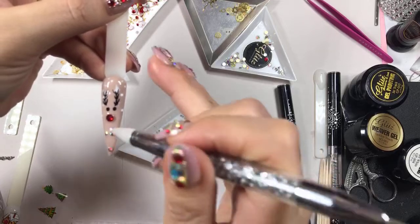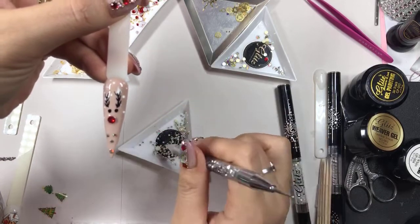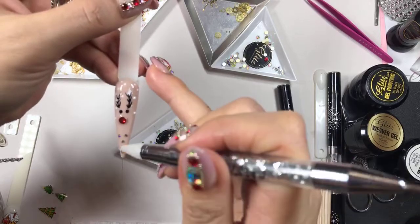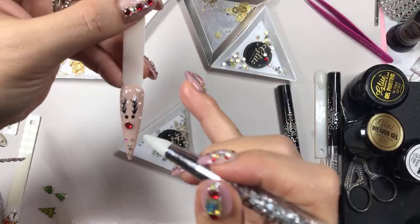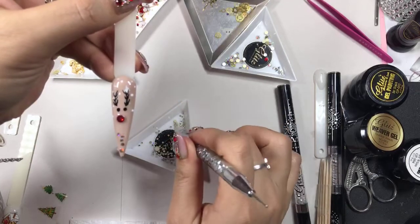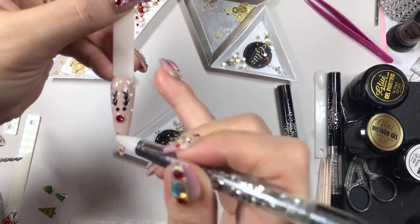Or you can put a diamond dust pixie in here — it's really up to you. If you want to, like, okay I'm going to do a diamond dust pixie, and fill it in.